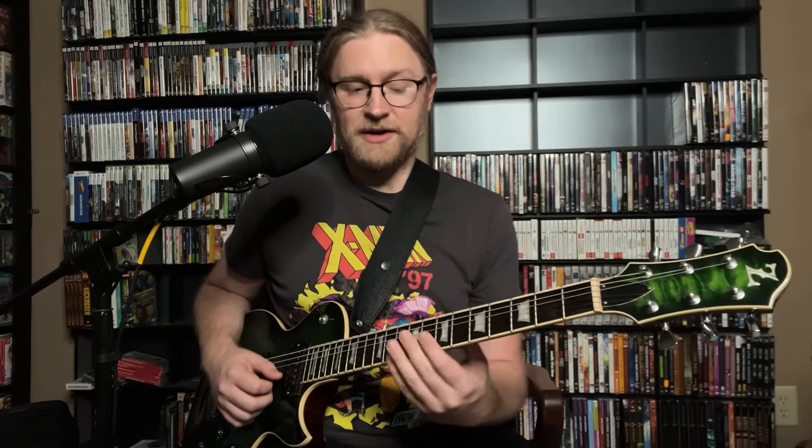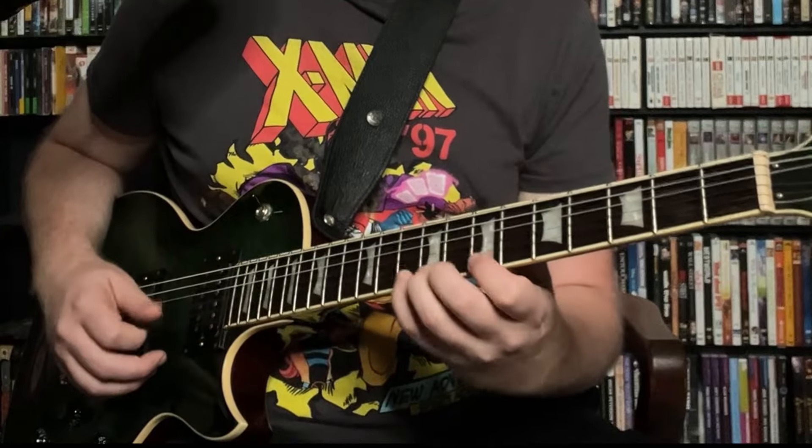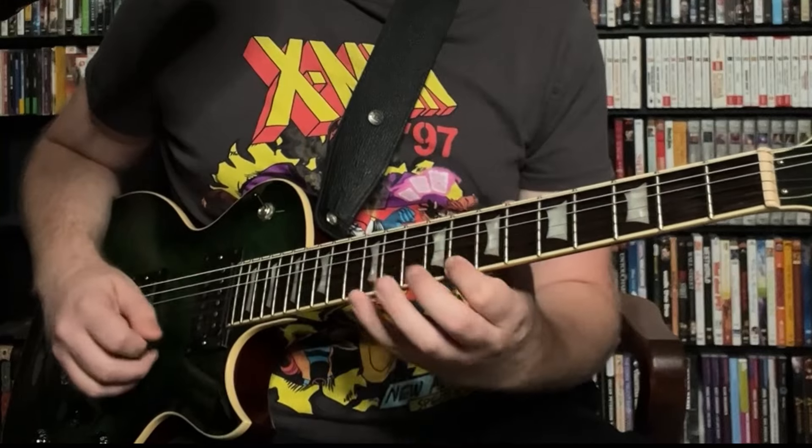After Joe plays the Cm7 arpeggio, he goes down a half step and plays a Bm7 arpeggio — same exact fingering and shape, just on the 7th and 10th fret now rather than the 8th and 11th. So the Cm7 portion of the line looks like this. We're just moving down chromatically, and then he jumps down to F, which lands us on our F7.